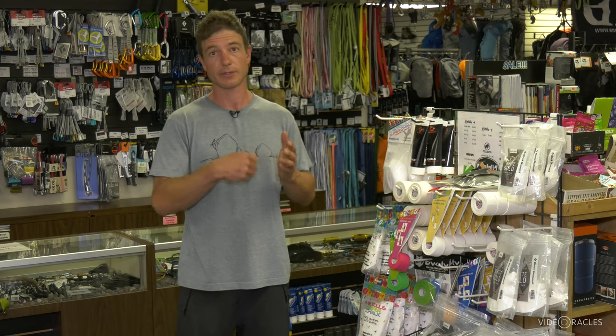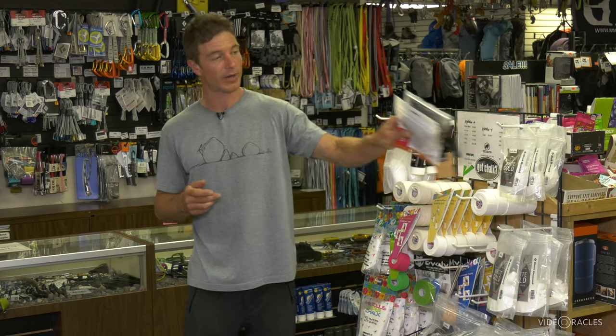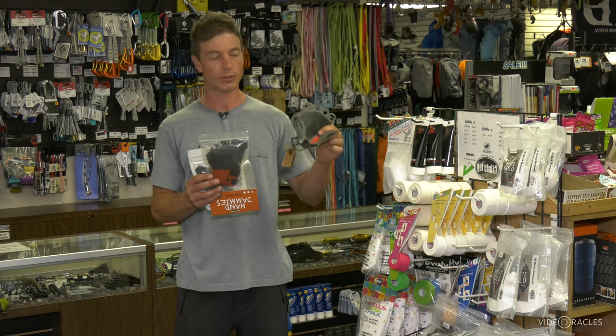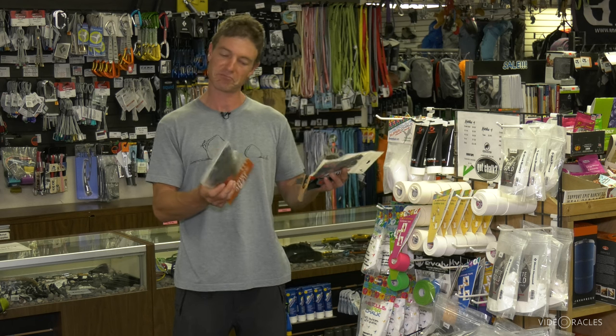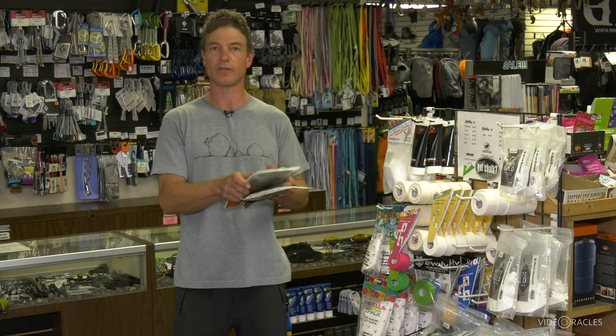If you get tired of using tape to make your crack climbing gloves, there is another product — the old crack climbing glove, pre-made. Much quicker to put on and you can reuse it forever and ever, or at least until you destroy it. There are a few different models on the market. Some are thicker, some thinner, and they feel a little different.